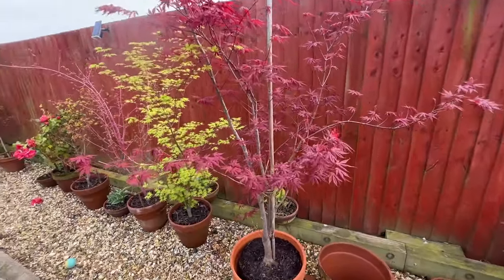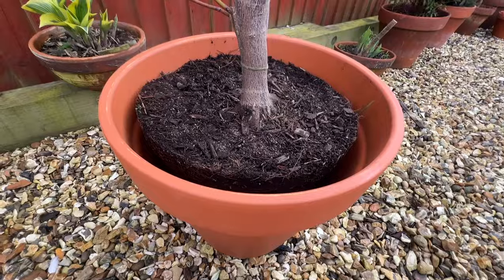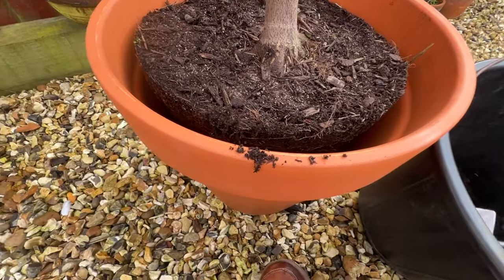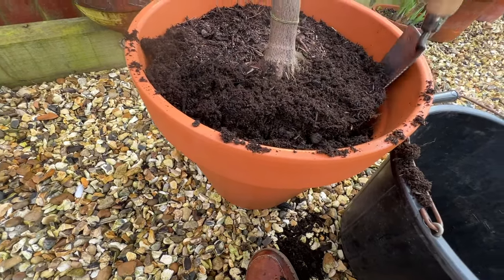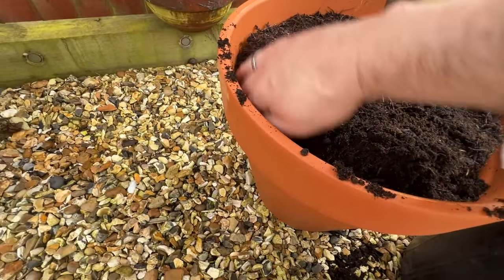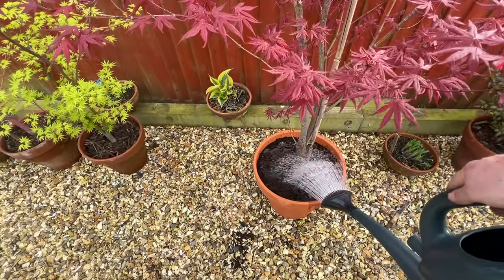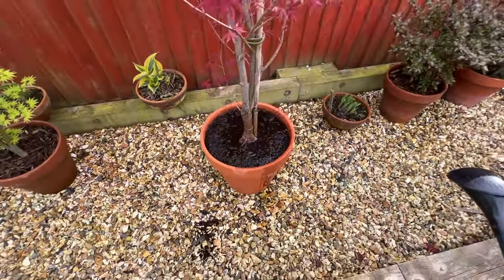Stepping back to have a look, it seemed to make sense to have this tree slightly to one side of the pot. It is a bit awkward when the new pot isn't massively bigger than the existing one, because it's harder to get compost down the sides — but you do the best you can. Leveling the tree and going slightly off-center actually makes life easier because it creates a gap to fill with fresh compost. I found the best thing was to get my hands involved — fingers allow you to get compost as far as possible around the sides and base. Once again, using a full watering can, giving it a really good drenching, and then repeating the process to make sure the compost is absolutely saturated.